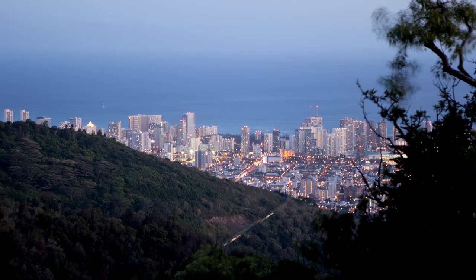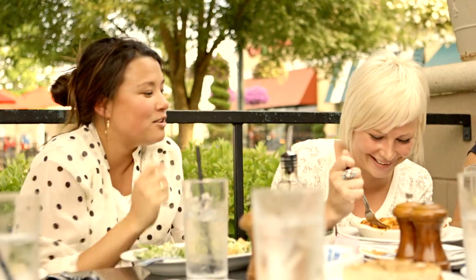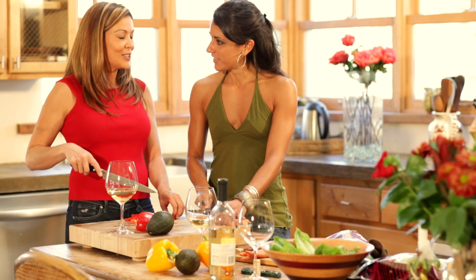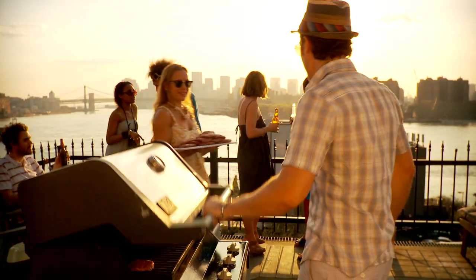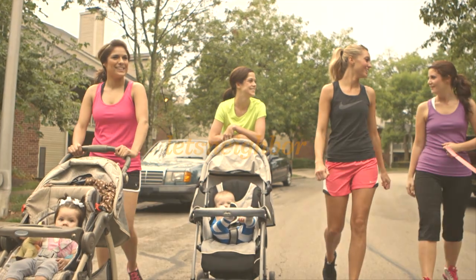Great neighborhoods can happen anywhere. If you have neighbors, you can have a neighborhood. All it takes is a little spark of action. After all, neighbor isn't just something you are, it's something you do. And there are a million ways to do it. Wonder where to start? Well, we can help — with conversations, tips, and tools for building communities and bringing folks closer together. Welcome to the neighborhood. Let's neighbor.